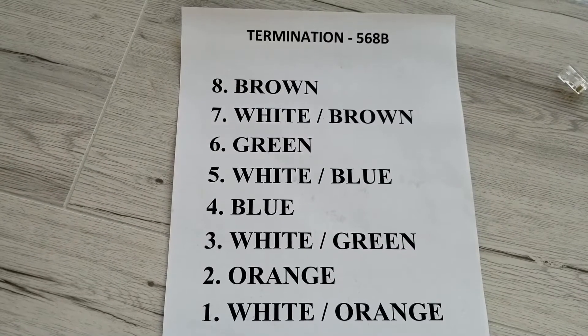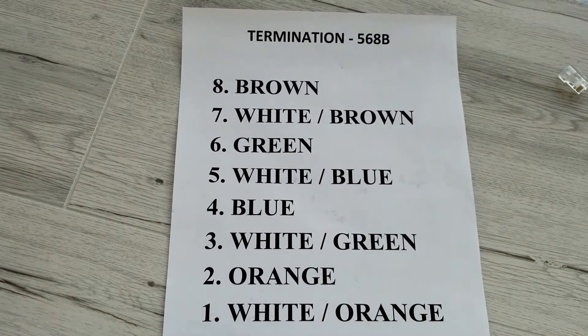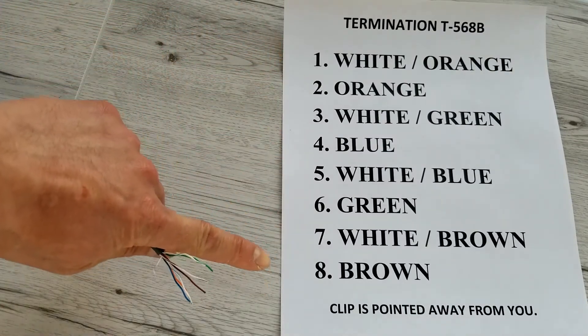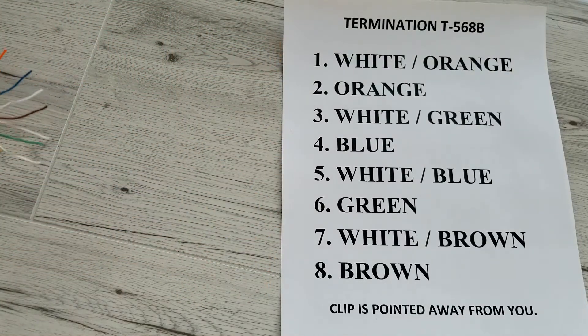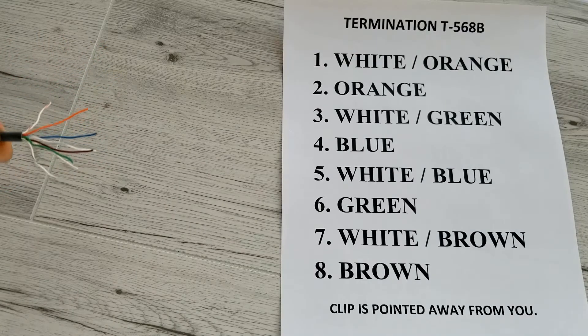Now we are going to follow this color pattern. 568B is the most commonly used these days. 568A is not as common anymore. Now I want to place my wires in this ordering from top to bottom for termination 568B.